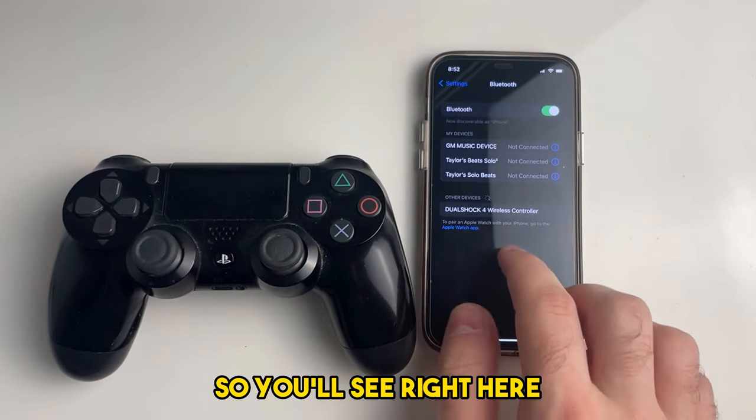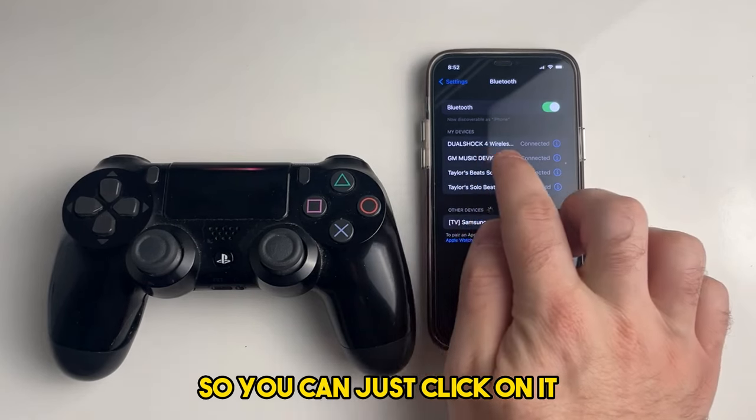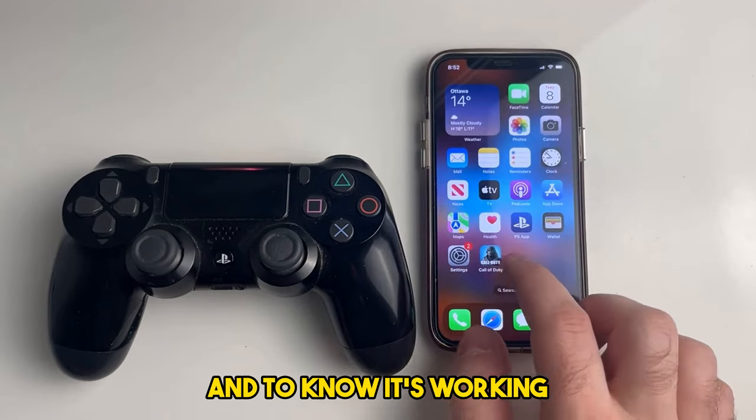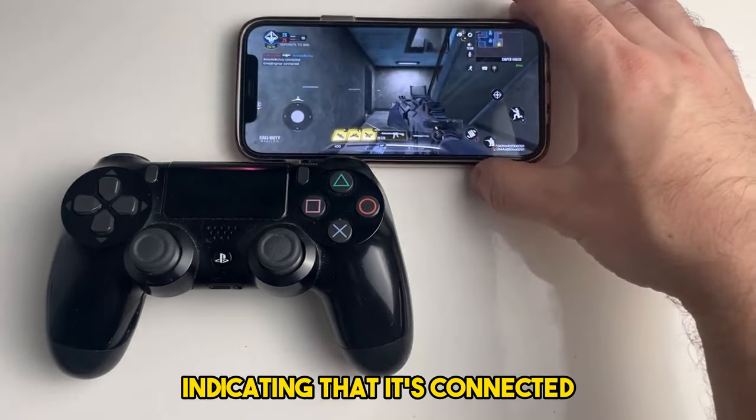You'll see right here that the PlayStation controller is now connected to our iPhone, so you can just click on it and it'll add the device. To know it's working, you'll notice the controller light on the top is orange, indicating that it's connected.